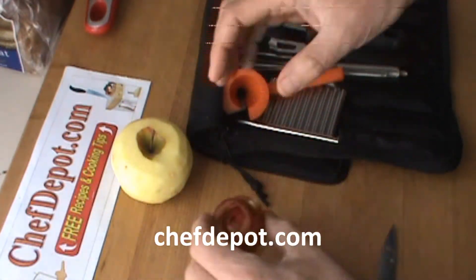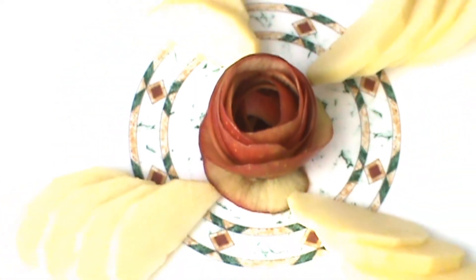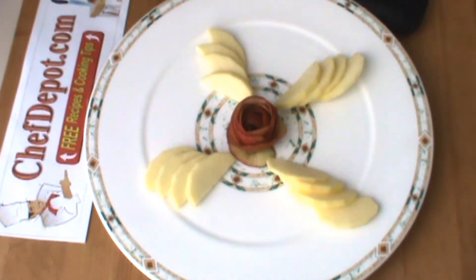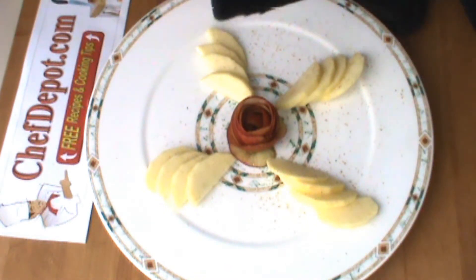Set it down right here. Here we go — about to enjoy this apple. The last thing I'm going to do to this apple is add a little bit of fresh grated nutmeg. Whole nutmeg, just a little bit, as well as a little bit of cinnamon stick. A little nutmeg, a little cinnamon. That's a good looking apple right there.